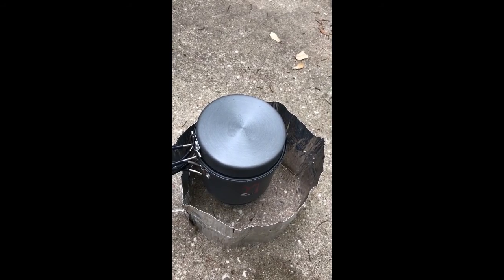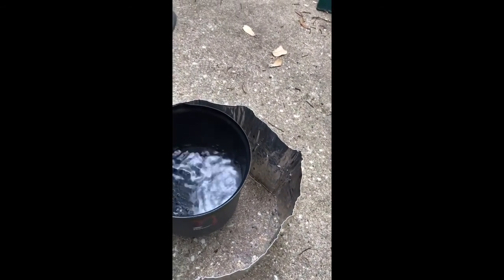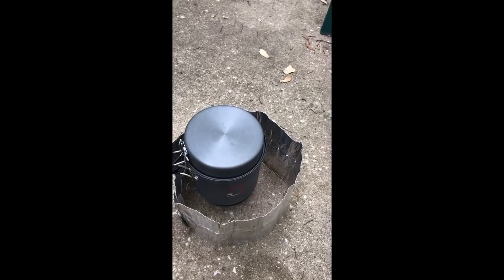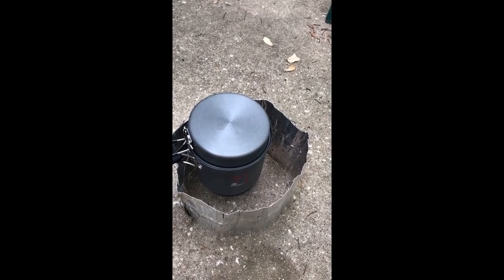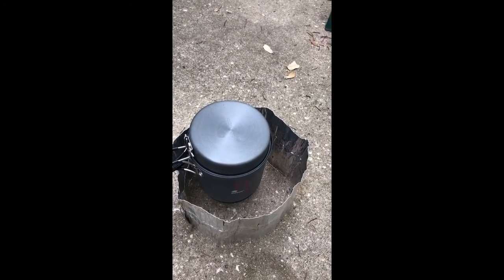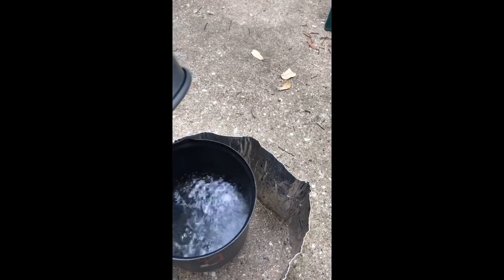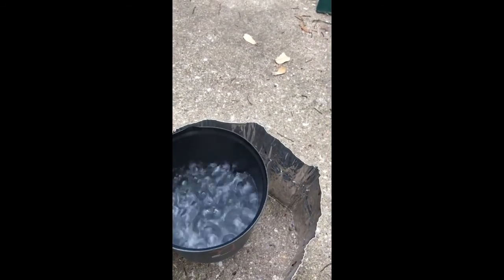We're only about three minutes in and it's already looking serious. I didn't really measure the amount of water I put in there — it's not two cups, I'm not sure how much fits in a one liter pot, but that sucker's almost boiling. We're at 350 and it's boiling — that's pretty good.